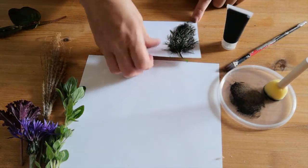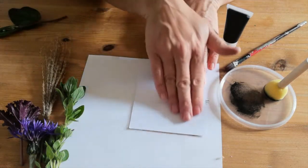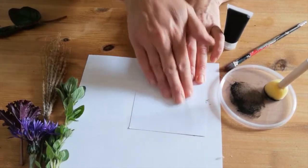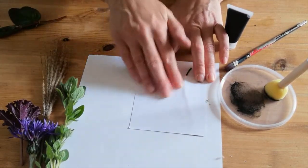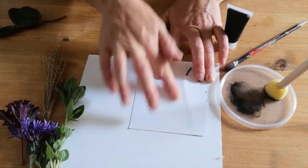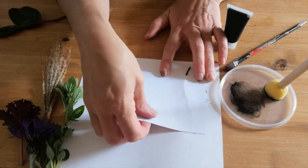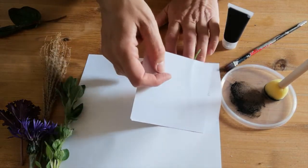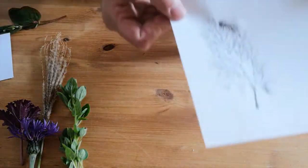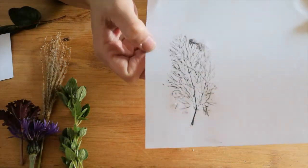Just dab the ink on, and then I'm practicing on scrap paper to see what I like. This already has the card stuck onto it. Firmly press it down and make sure you follow the stem and press around the sides so you've got all those different thin hair-like leaves pressing down as well. Let's lift it up and see what we've got underneath. This has left a beautiful, really quite intricate print. I think that's really pretty.